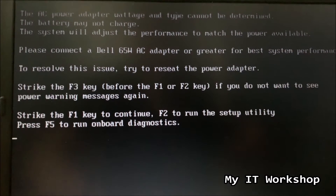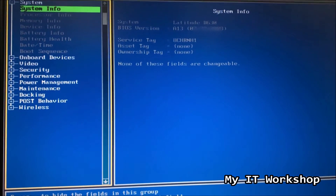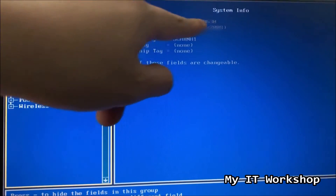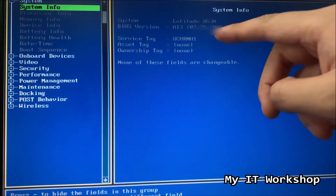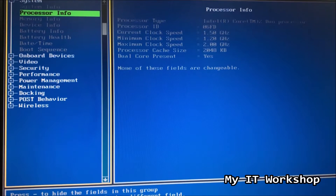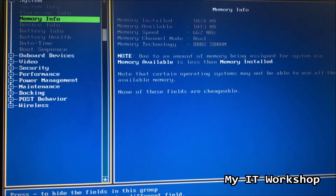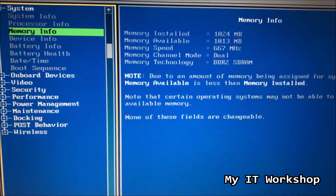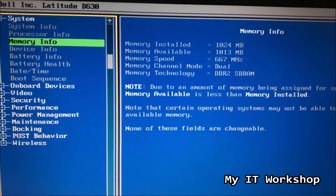We're going to press F2 to run the setup utility, which is the BIOS. This is the classic old-school blue screen Dell BIOS. You can see the model Latitude, BIOS version A13 that came out in 2008, and the service tag - that's what you use when looking for updates. If we go to memory info on the left we can see 1024 megabytes of RAM, and you've seen that we don't have RAM installed in the visible slot. You can see there DDR2 SDRAM.